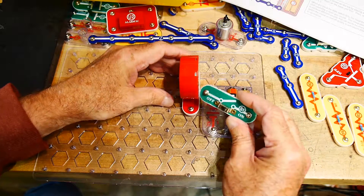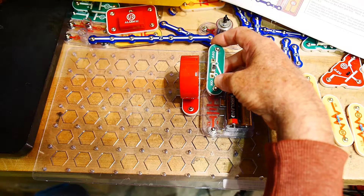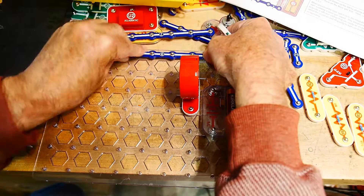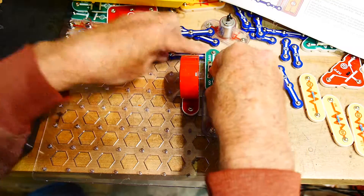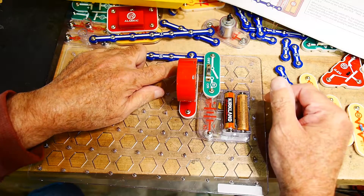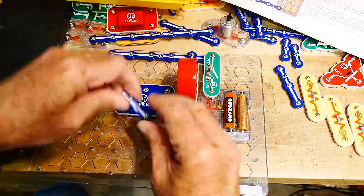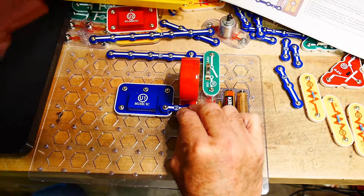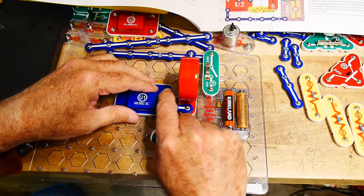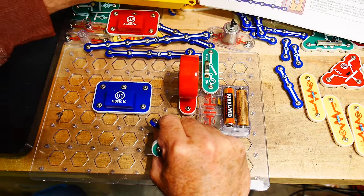Let's get a switch and put it over here. We'll need a way to bus everything together up at the top — this is the plus, plus three volts, so I'll put that there. We'll connect the speaker: one side goes to plus five. We're going to use the music IC; I'll put that here, and the music IC will connect to the other side of the speaker. We'll have a push button.